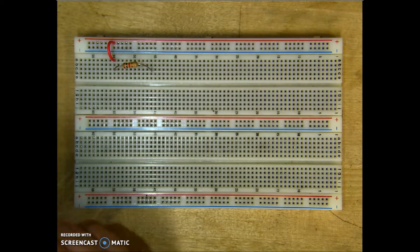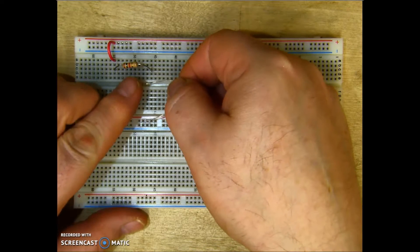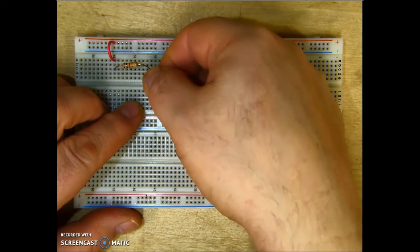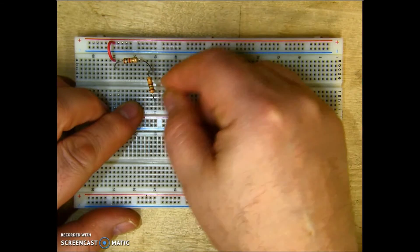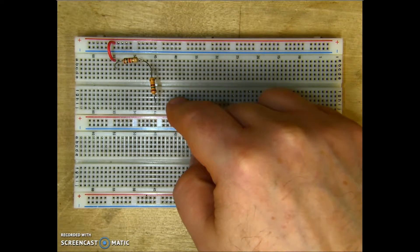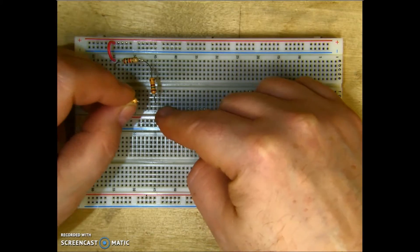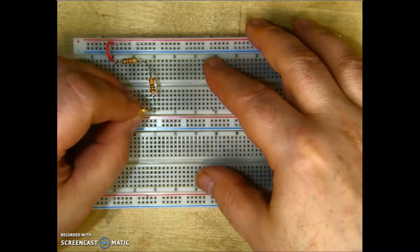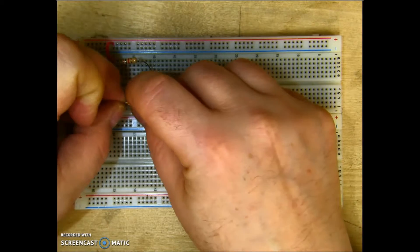And then I'll put it in any other column over here — it doesn't matter. My second resistor, I'm going to go ahead and jump over to the channel, making sure that one terminal is in the same column as the second terminal of the first resistor, and bring it down over to the white section. My third resistor, I'm going to do the same thing — make sure its first terminal is in the same column as my second resistor, and bring it over.